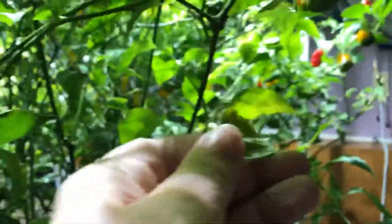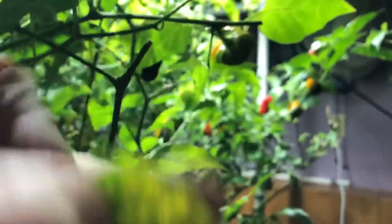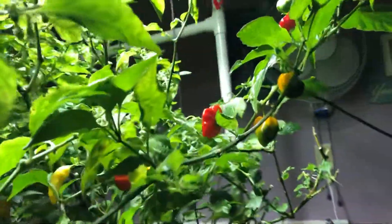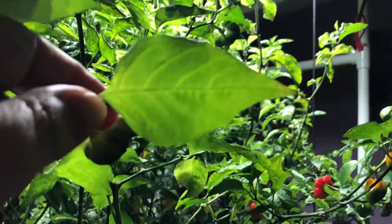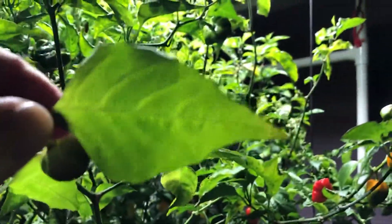For those of you that follow me and have seen that I've had some deficiencies in the garden - here's an example of it. You can see it's yellow with little brown spots on it, so pretty much magnesium deficiency is what I'm thinking.